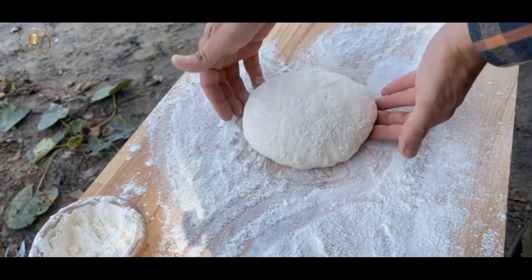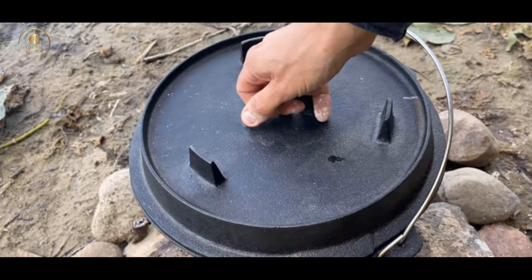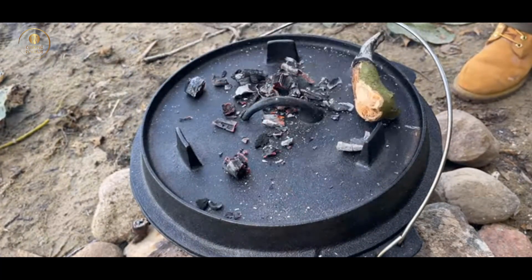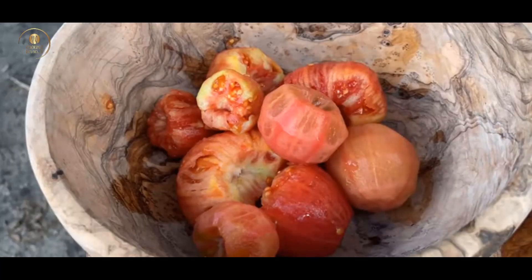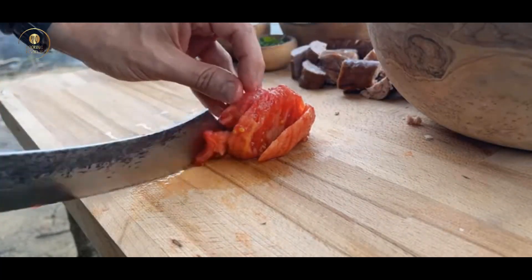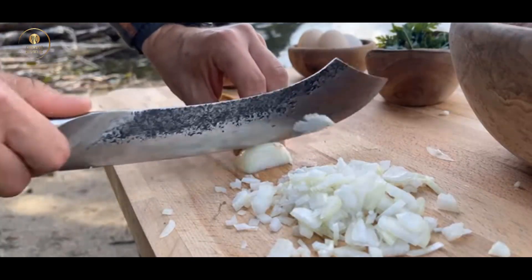Add 1 to 2 tablespoons of chili powder. Add 1 tablespoon of chili powder to heat the pork.